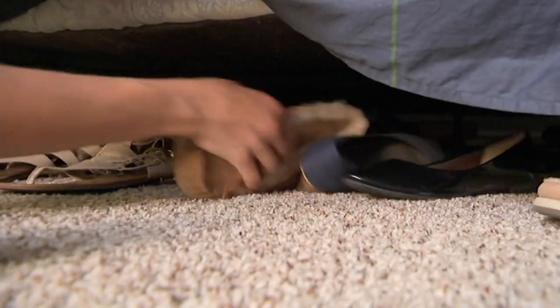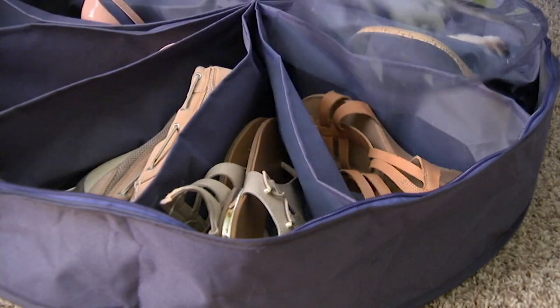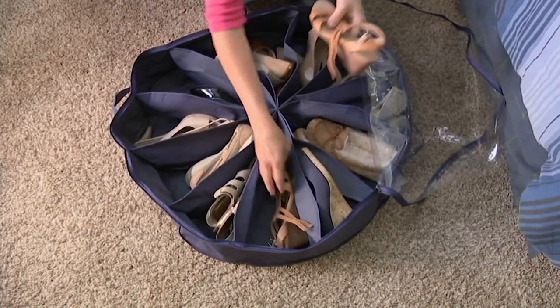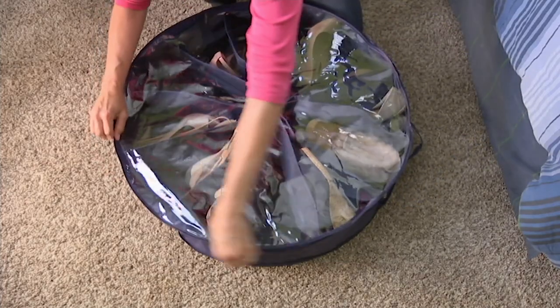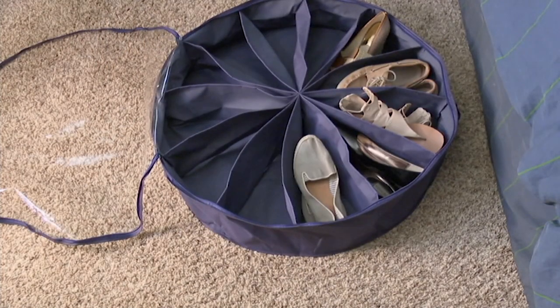This is a popular product from Shoe Go Round. It's a great way to organize your shoes or really just about anything. You can put it underneath your bed because it doesn't have any rigid pieces. You open it up and fill it with your 12 pairs of shoes, your hats, bathing suits, whatever you're putting in there.